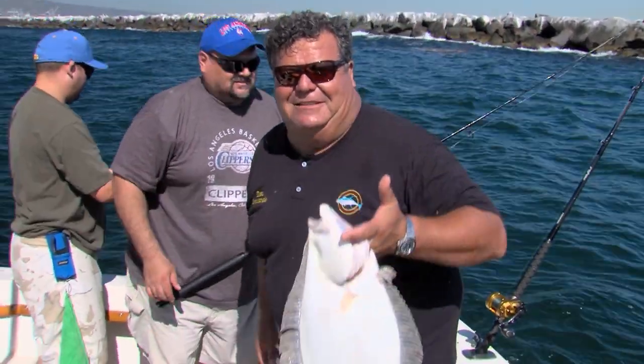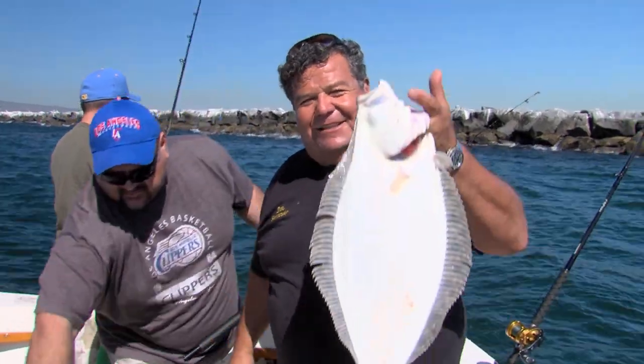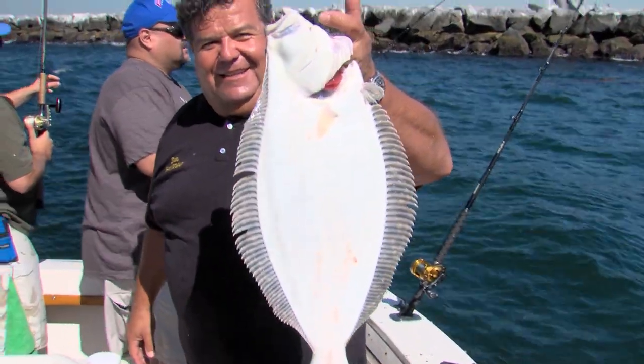Beautiful fish. Alright, we're going to take a little break from the action and go to the galley and show you how to cook up a delicious fish that we're catching today. Nice fish here.